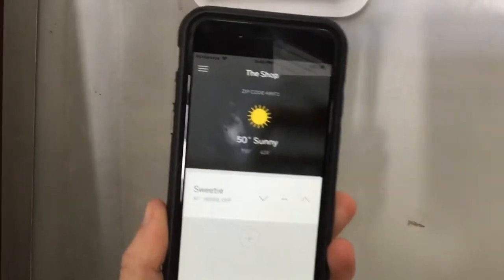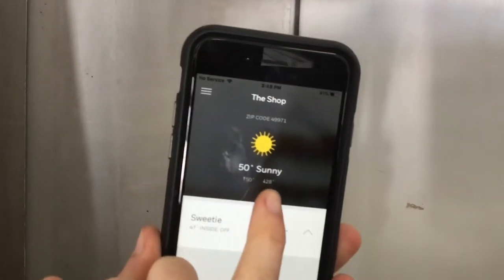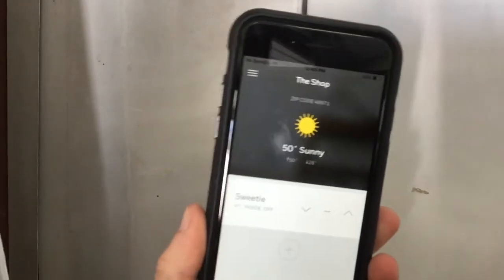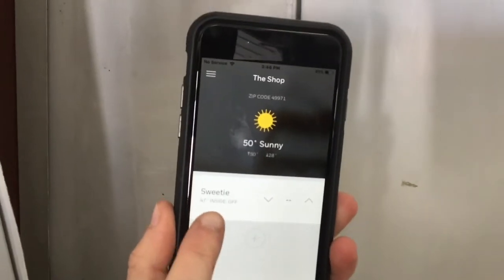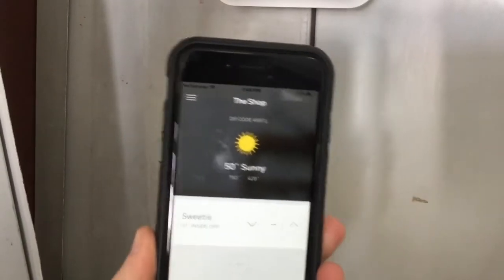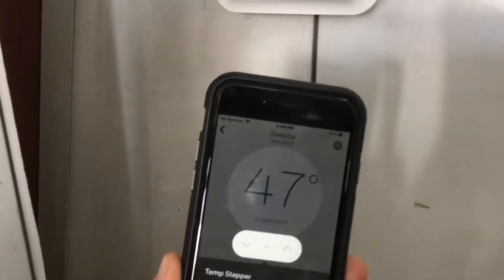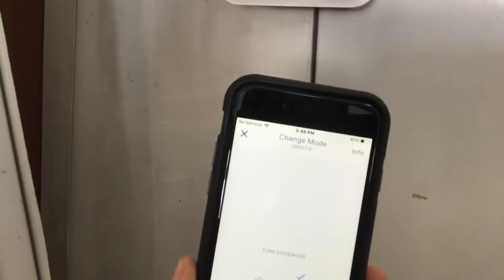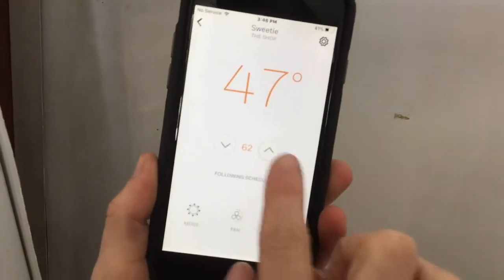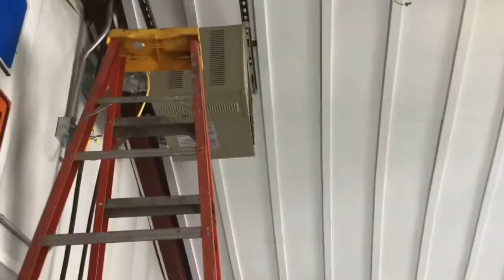In the app, this shows the actual temperature outside — right now it's 50 degrees and sunny, supposed to be a high of 50 and a low of 28. The thermostat in the shop is reading 47 degrees and is off. All right, so let's turn it up.